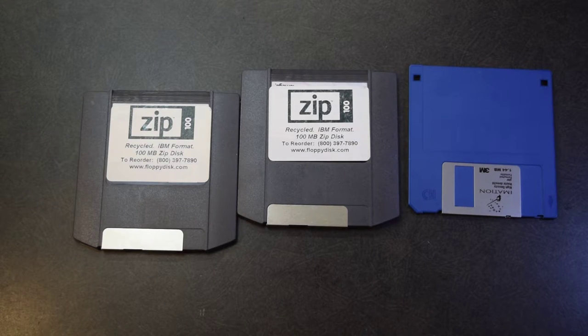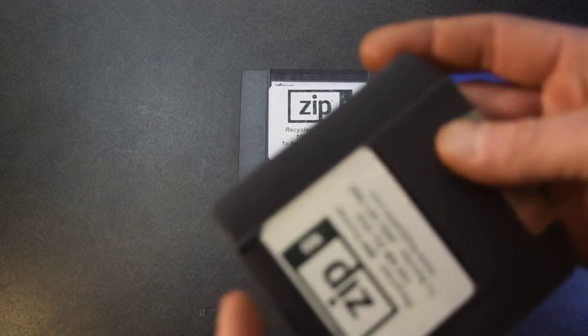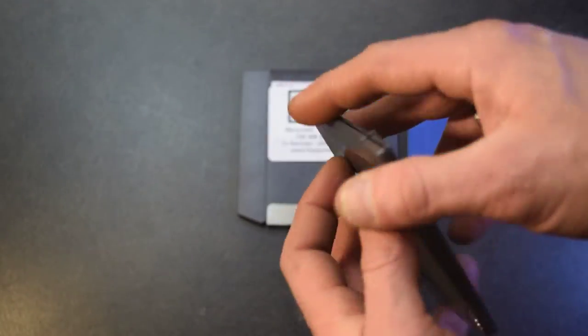They ended up having a super-accurate servo motor that did all the accurate positioning for them, so they didn't have to have any optical component. And they just improved the media on them. And I think we're going to just crack this one open real quick — let's see what it looks like on the inside.